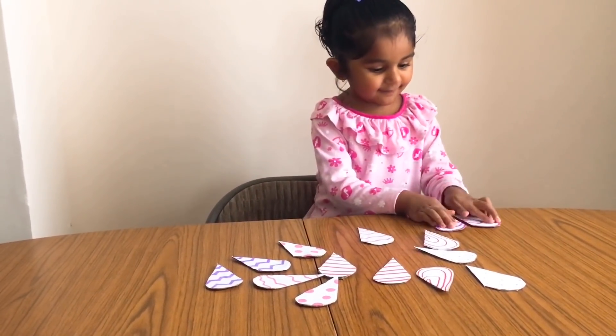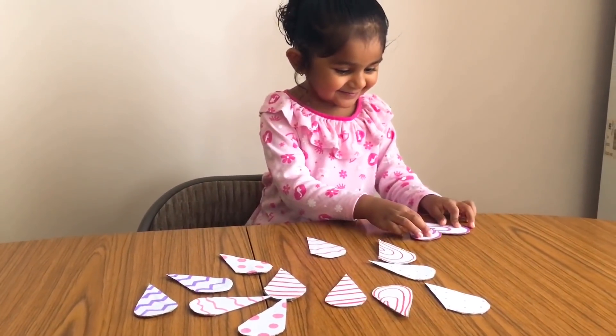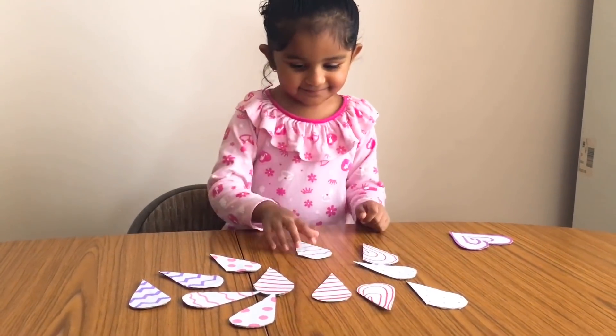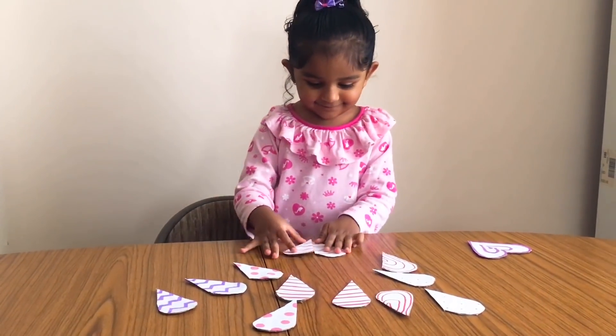Valentine's Day provides a great opportunity to teach our kids the importance of love. Though Valentine's is often associated with romantic love, we can teach our kids how love is not just romantic and that we should love and care for everyone.